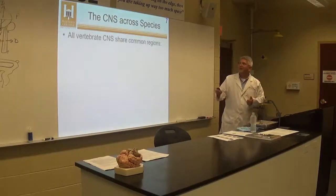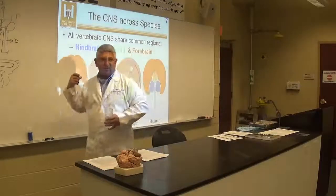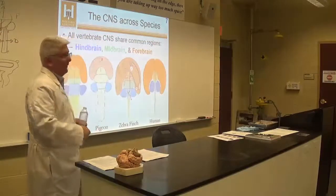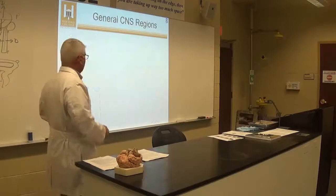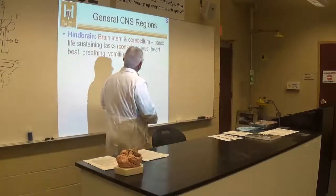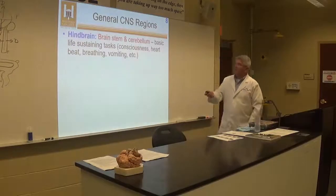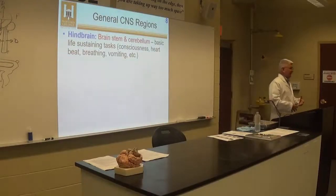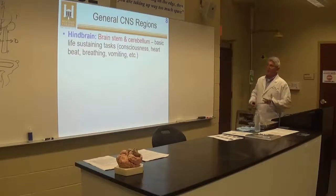All vertebrates share, as we talked about in class Tuesday, the same basic structures of the hindbrain, midbrain, and forebrain, but they vary in different proportions. The hindbrain consists of the brainstem and cerebellum, and does basic life-sustaining tasks. The cerebellum is involved in coordinating sensory and motor responses and also some learning.